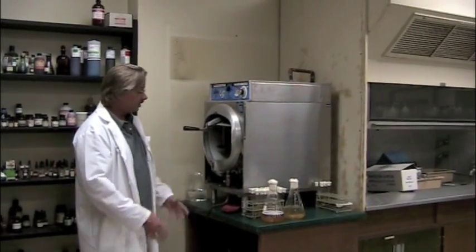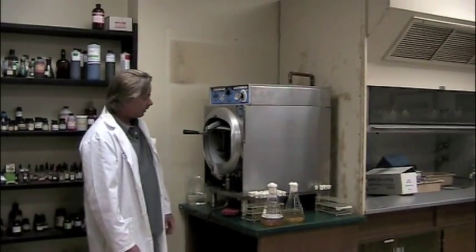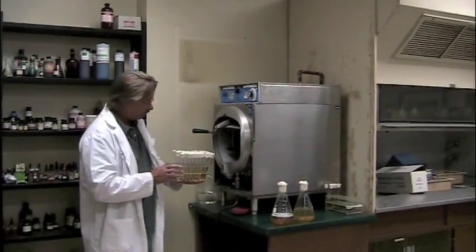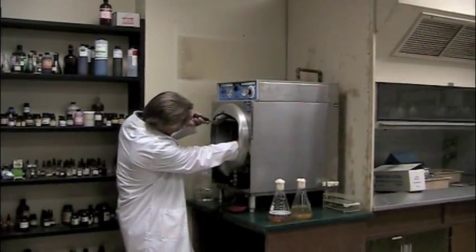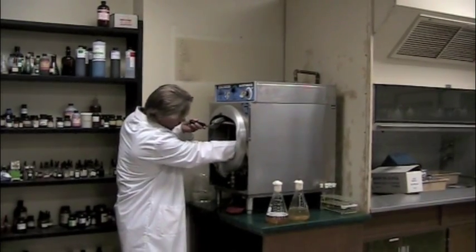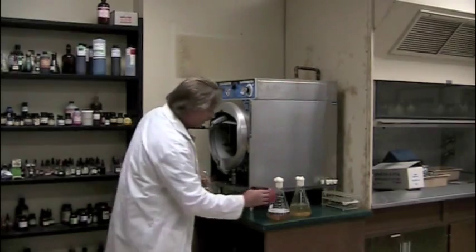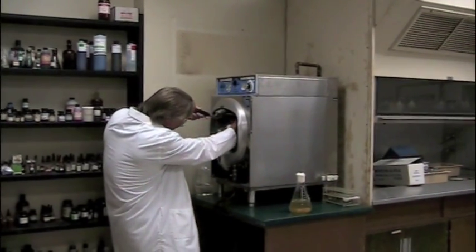What we're going to do next is autoclave the media that we've prepared for the lab. I've already got some loaded up in it, and I'm going to take this test tube rack full of media and put it into the autoclave. We've also got some flasks of broth and agar that we want to get in here.